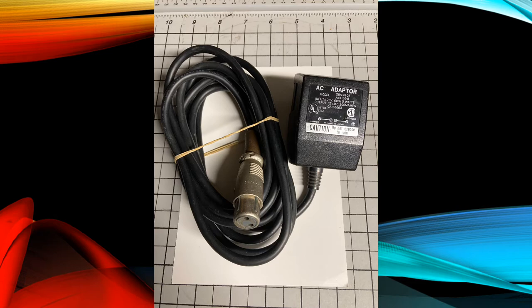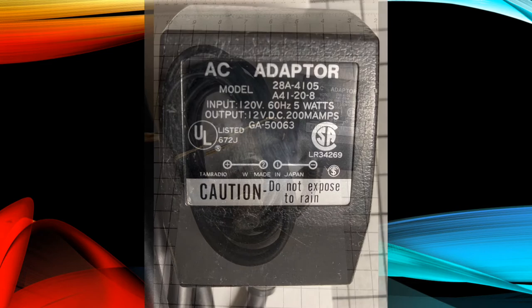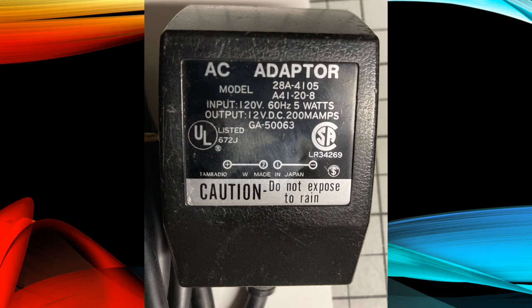This is an original Yamaha CP power supply. Let's take a closer look. Yamaha specifies that this AC adapter accepts an input voltage of 120 volts AC at 60 hertz and uses 5 watts of power. It outputs a DC voltage of 12 volts while providing 200 milliamps of current. These are the five important ratings of the adapter.